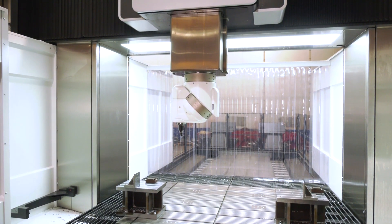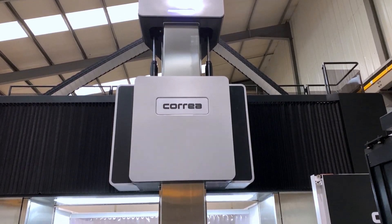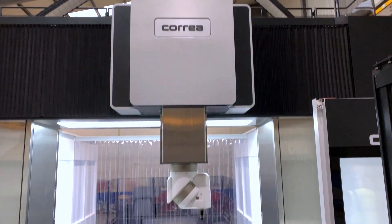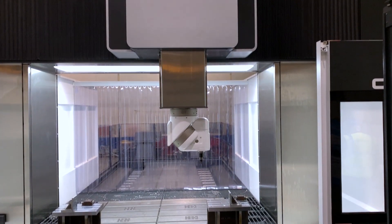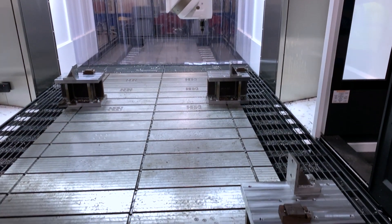How much can this table take? 25 tonnes. From a proposals point of view, they're finding a need now for much larger components to be machined, so 25 tonnes would more than suit their needs. They haven't come across anything that large at present, but that's not to say they won't in the future — and they came close today.